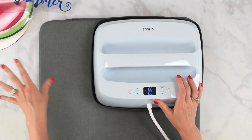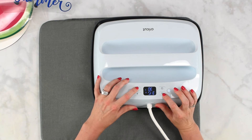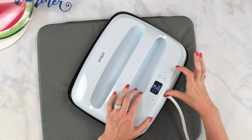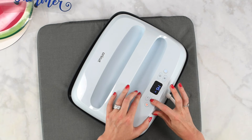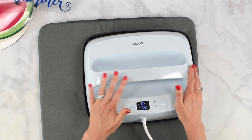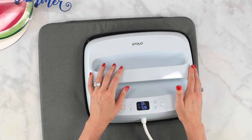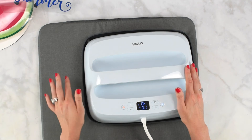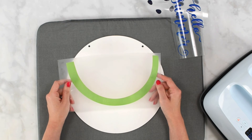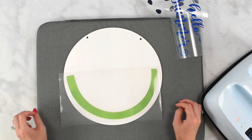For this project using everyday iron-on on wood, your temperature is going to be 300 degrees for 40 seconds. Press the temperature button and set it to 300 degrees, then click the time icon and increase it to 40 seconds. Now let the easy press heat up. If you're using the easy press mini, I'd recommend the medium setting for this particular project. We're going to start with the first and largest layer, as it's going to give us the most reference for placement going forward.